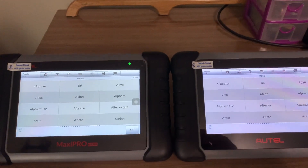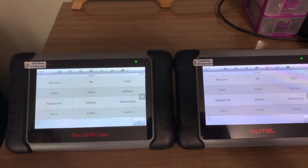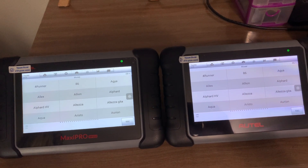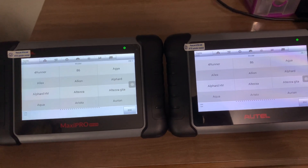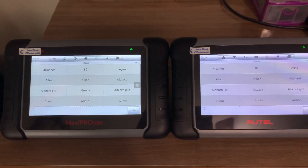In this video we're going to see the differences between the Autel MK808 and the MP808, which has the bi-directional functions. These scanners are both brand new — I purchased them with my own money, so I know I'm not being sponsored, but I just wanted to show you guys.